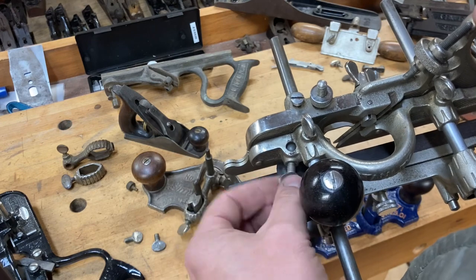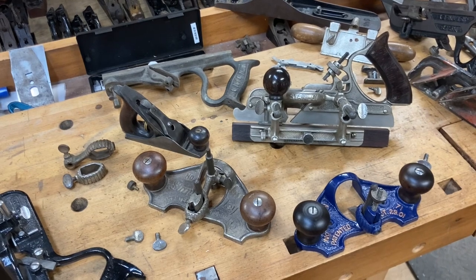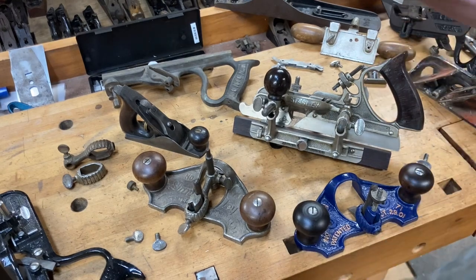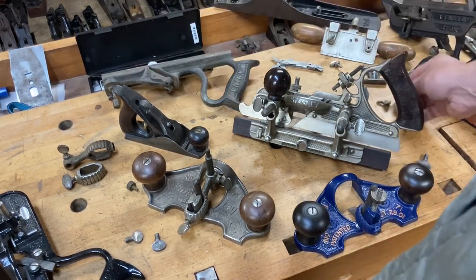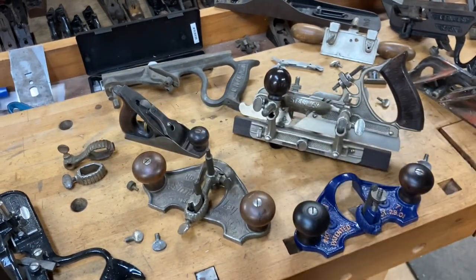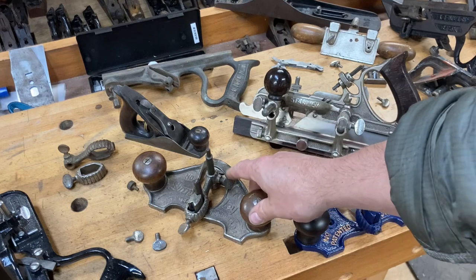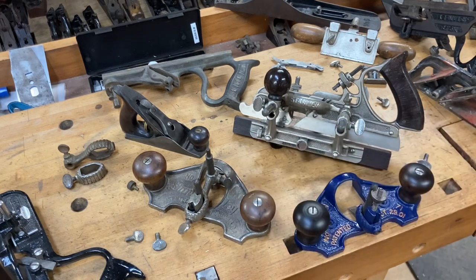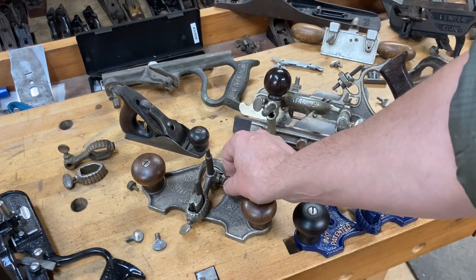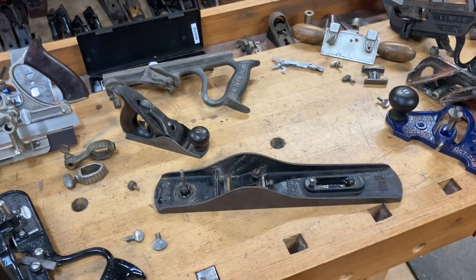Circling back to that 28-pitch screw — whether it's this one or the one on the spokeshaves — that same screw is what's on the newer, later-model routers. On the later-model routers you've actually got the additional attachment held in place by a smaller screw, so if you've got one of those, just know that's going to be that smaller diameter in that 28 pitch.